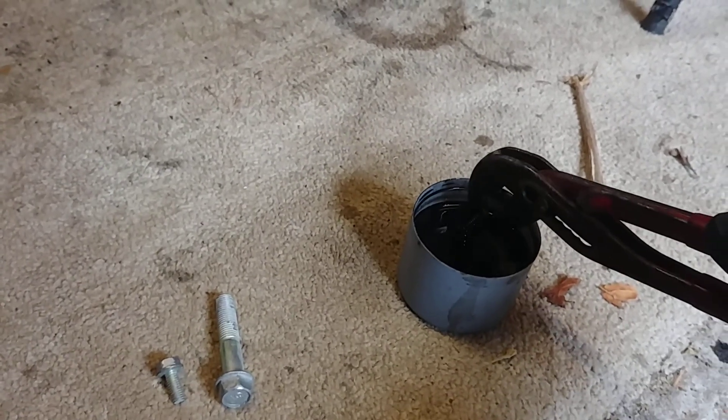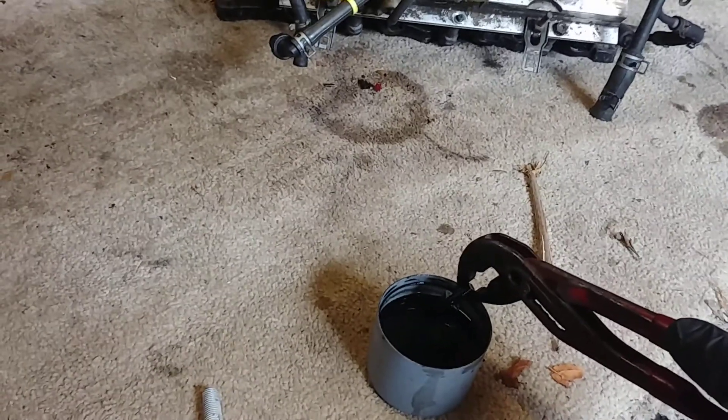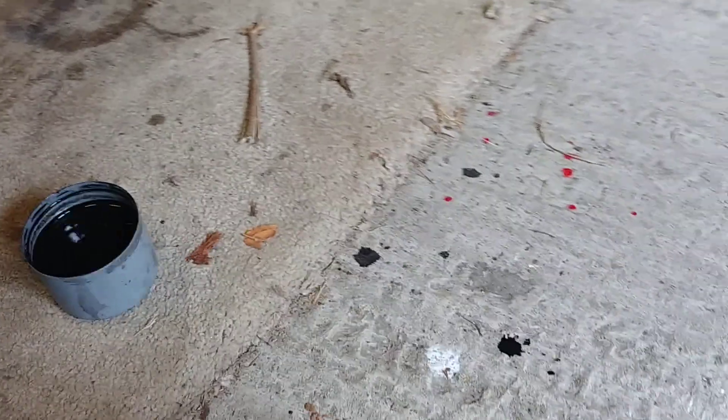Just pop it down for a second so I can turn the blowtorch off and save the gas. She's cooled down a bit now. To cue the old Blue Peter moment — here's one I made a little bit earlier.